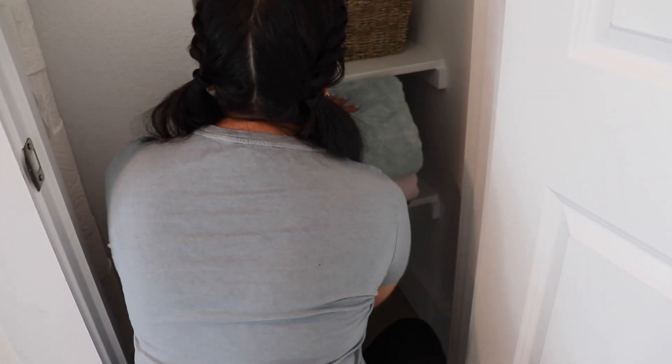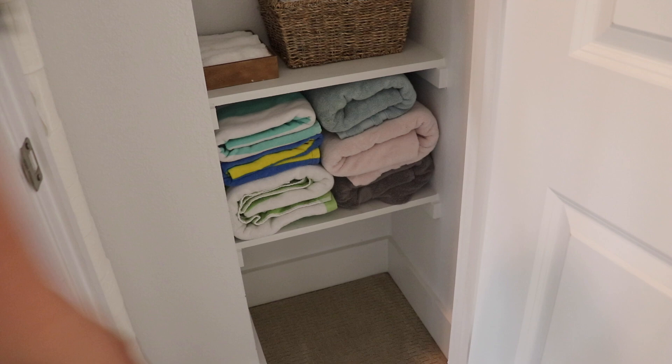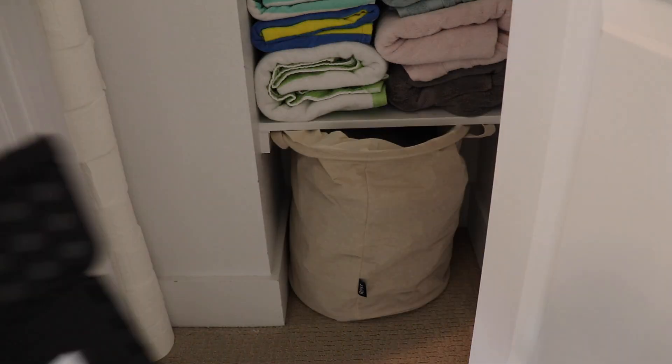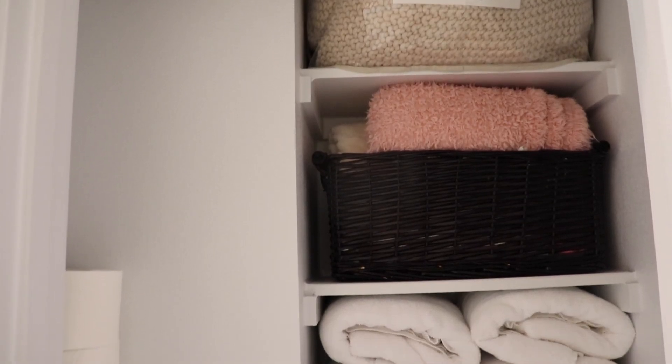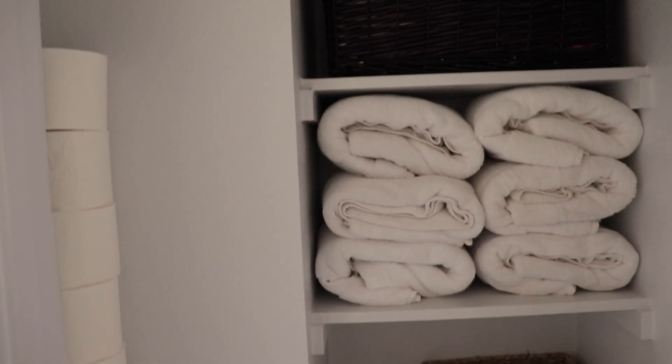I really don't know why I'd been putting off this task so much because it really did not take me long to do, and it just felt so good afterwards to have everything nice and organized. So if there's been a task you've been wanting to get to, put a 15-minute timer on, get to doing it, and you will be so happy that you did.